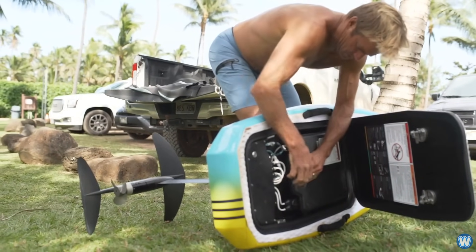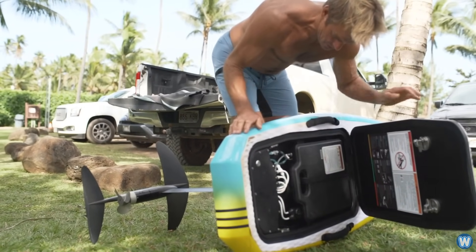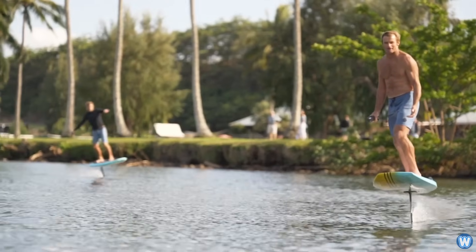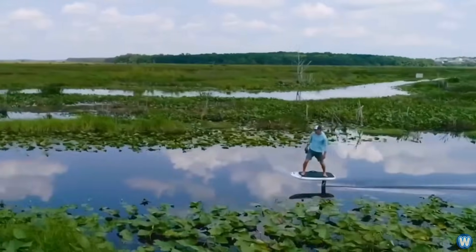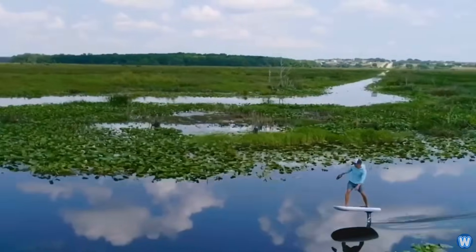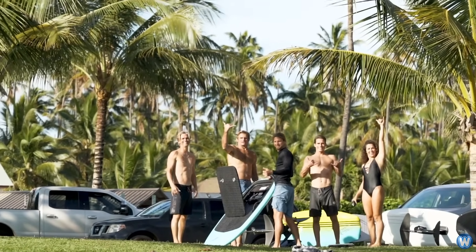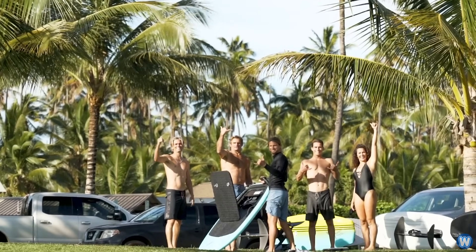One of the reasons I'm so excited about this product is it gives people the feeling of the future. It's clean, it's electric, it's green, it's quiet. Riding the Liftfoil is an incredible experience, and I think the more people get that experience, the more they have to look forward to a battery-powered future.